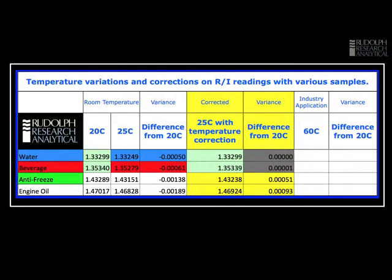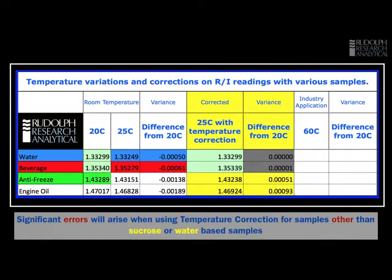The story becomes very different when we move to a chemical — in this case antifreeze or glycol. We have a very large error when measured at 25 degrees; even the small difference between 20 and 25°C gives us variation in the third decimal place. Temperature correction does help, but we're still left with a very large error in the fourth decimal place. The final sample, engine oil, shows the effect even more dramatically: reading at 20 versus 25 degrees gives almost two units difference in the third decimal place. Temperature correction helps a little, but we're still left with an error almost in the third decimal place.